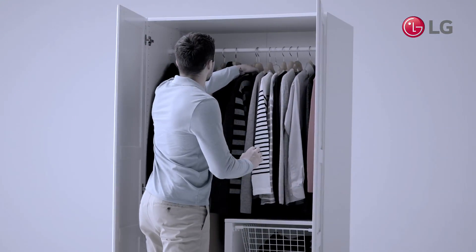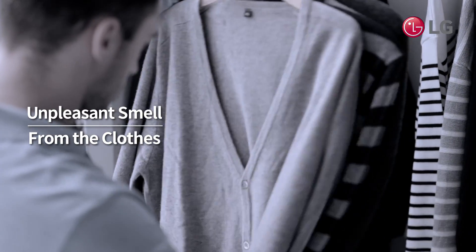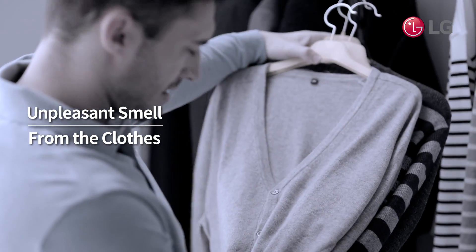Even if clothes are clean in advance, they often come out of seasonal storage smelling less than fresh. How can you remove the smell?